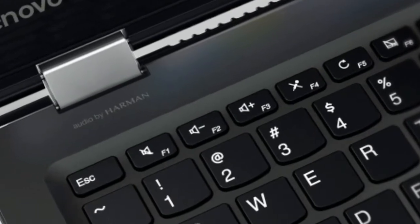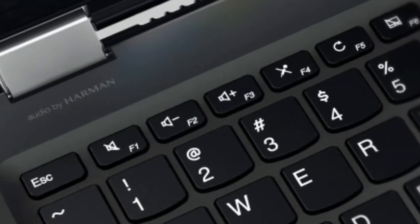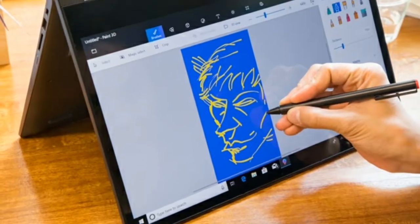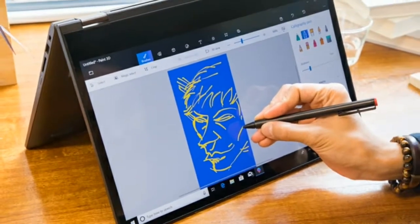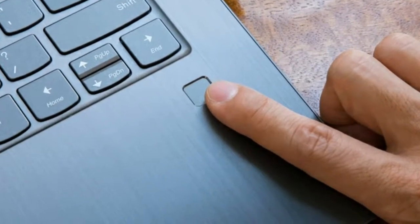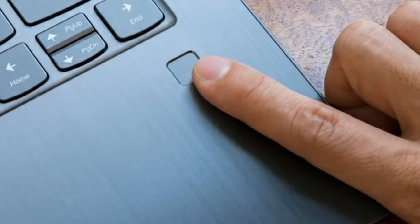The Lenovo Flex 6 14 starts at $549, about £415. For that price you're getting an Intel Pentium Gold 4410U processor, 4GB of RAM, and a 128GB SSD.